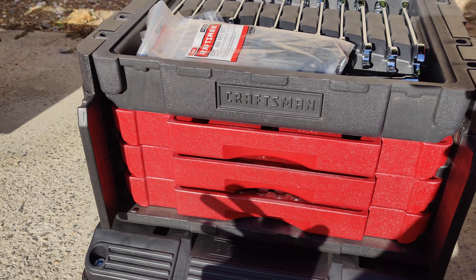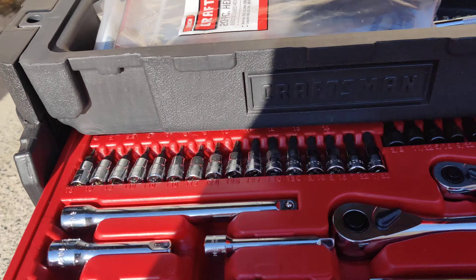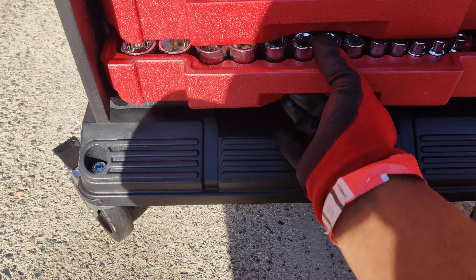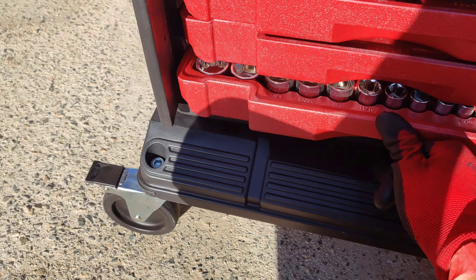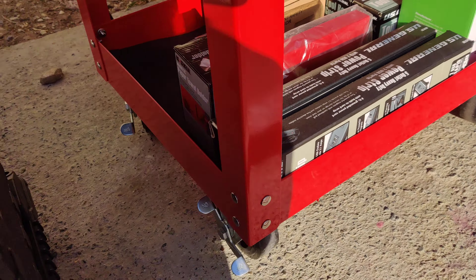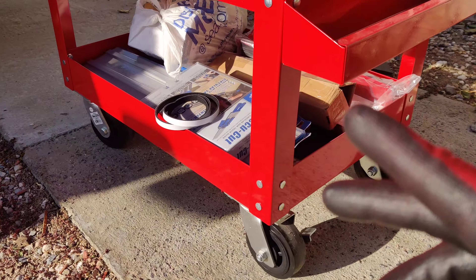This is the dolly T-stack dolly holding the Craftsman set — I think it was around 450 pieces. It's pretty good and we've got all your stuff in there. I stuck it on the dolly so it can roll around and be convenient. These are some accessories I haven't had a chance to implement yet — here's the electric bar I just stuck on there.